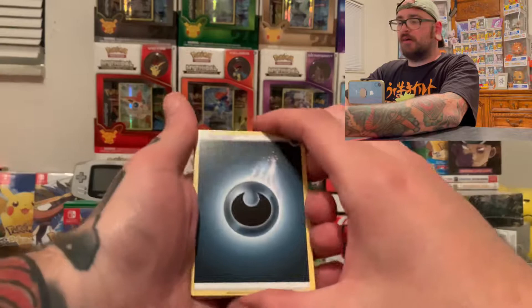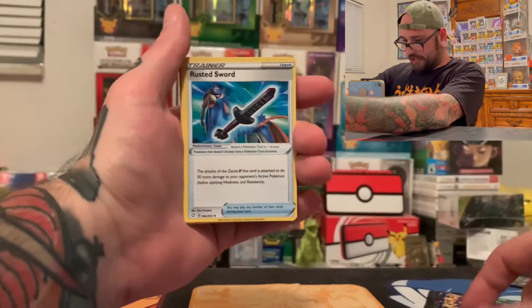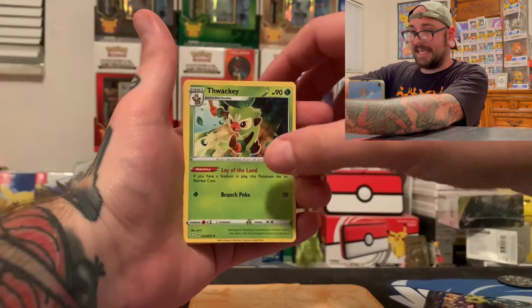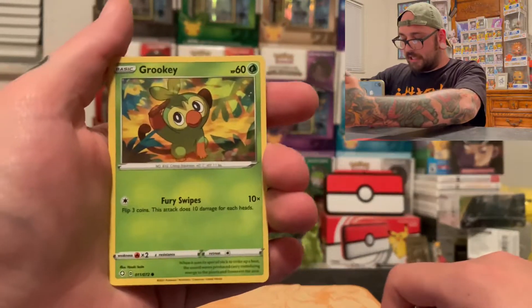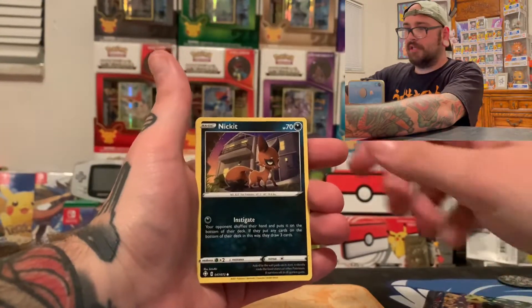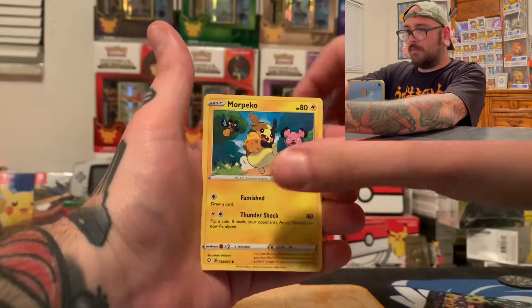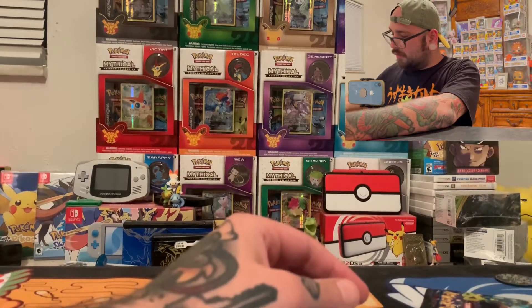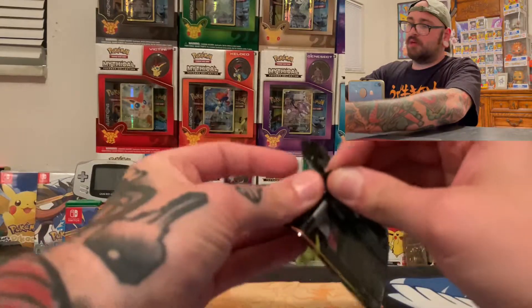I just want one shiny Pokemon. That's it — out of these two packs, that's all I care about. A V full art would be cool too, but I just want one shiny. We got a Darkness Energy, Rusted Sword, Rotom lighting up that book, Thwacky swinging, Yanma, Grookey scratching. We got a Chuddle — that is the cutest thing I've ever seen. We got a Morpeko, a Reverse Yanma, and a Professor's Research. So one out of two — not looking too hot for Mega C-Max, but we're going to keep that hope alive.